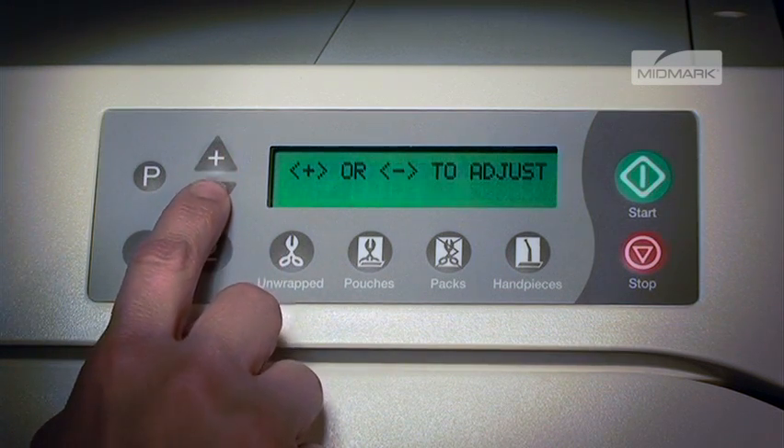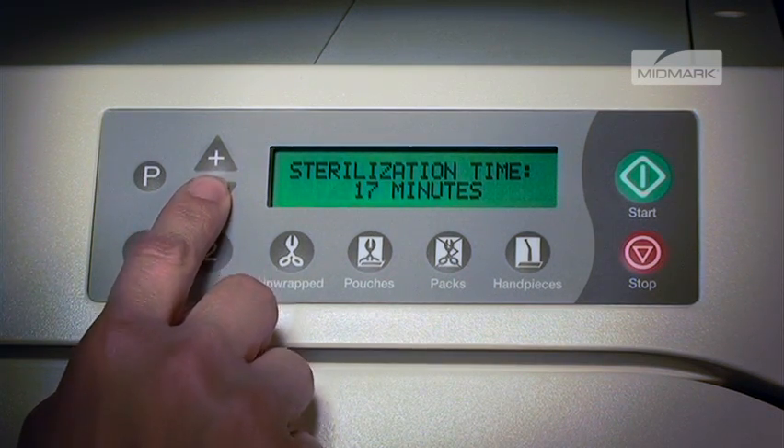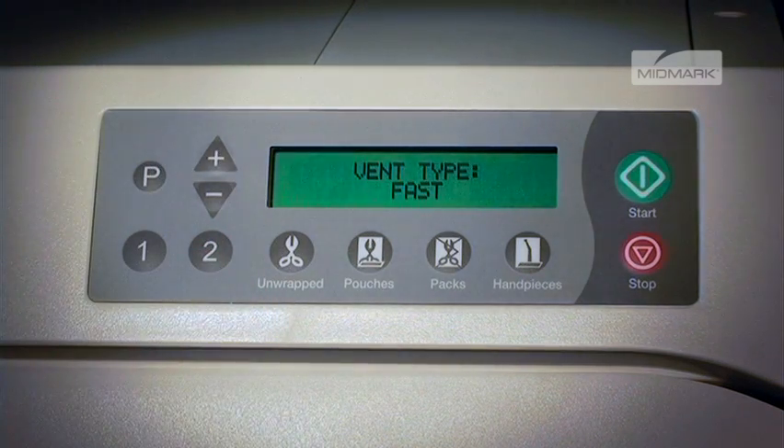By pushing the plus or minus buttons, the sterilization time can be changed from 3 to 90 minutes in 1 minute increments. When the desired time is reached, press P to store it and progress to vent type.